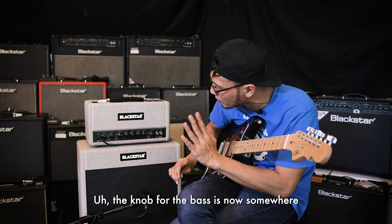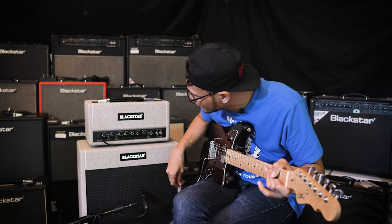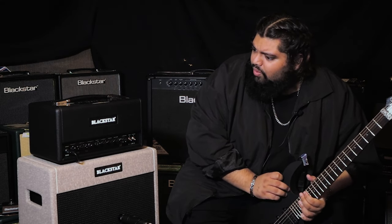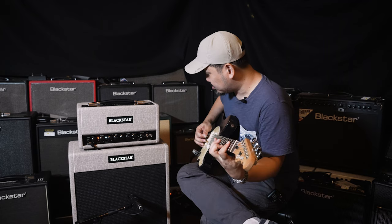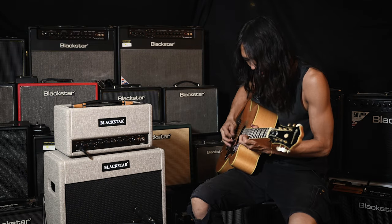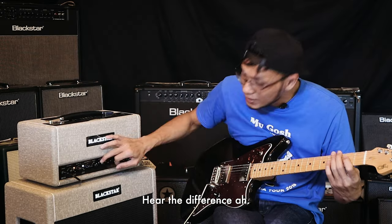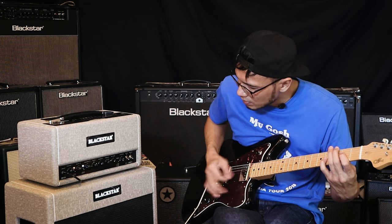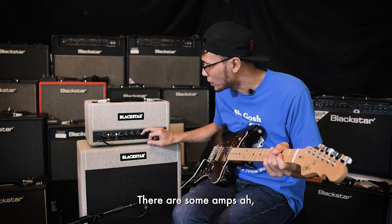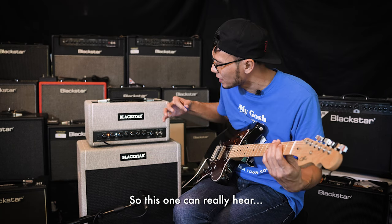The knob for the bass is now at about 12 o'clock. This sounded very full even though I'm using the rhythm pickup. Let's go to a bit of gain. There are some amps where when you bring up the mids there's no difference — but on this one you can really hear that contrast.